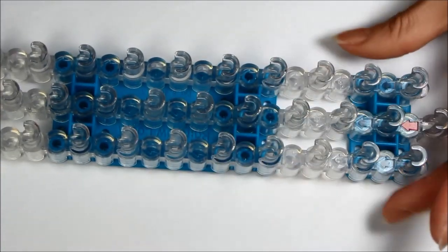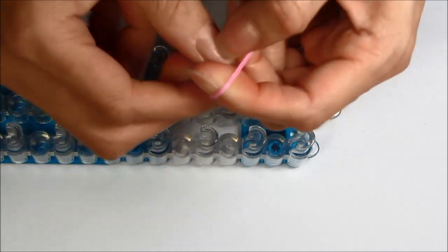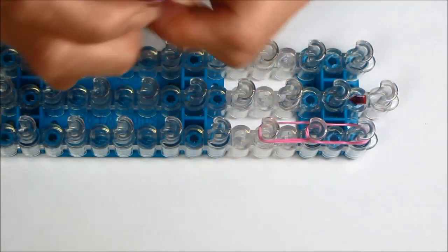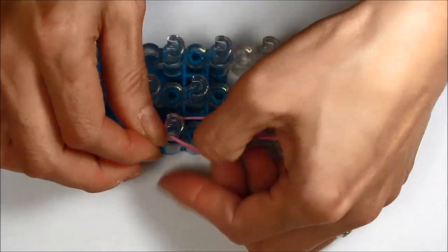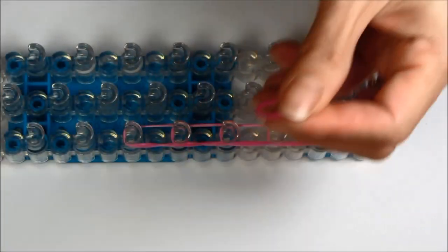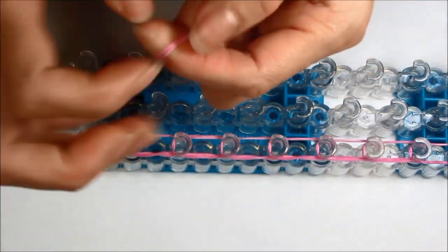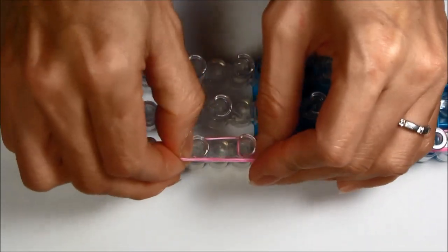Now let's do the tail. We are going to use the entire loom starting at the top. Take a single rubber band, double it — I am making my tail pink. We are going to do this about twelve times: single, double, and just go right down your loom. We don't want our tail too fat. If your rubber band breaks, try to stretch it out first so you don't have a hard time looping it and breaking the band. The rubber bands I am using today are all Rainbow Loom brand. Just do this down the entire loom, the whole length.